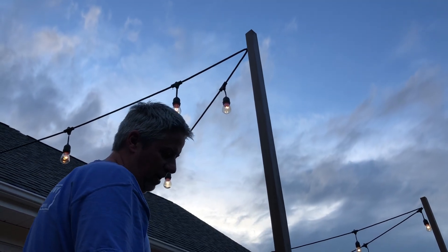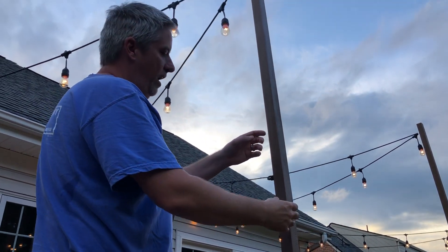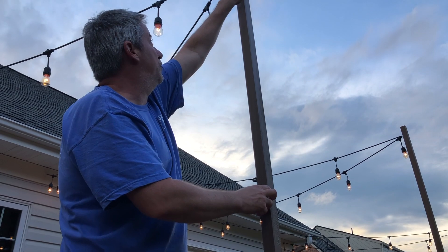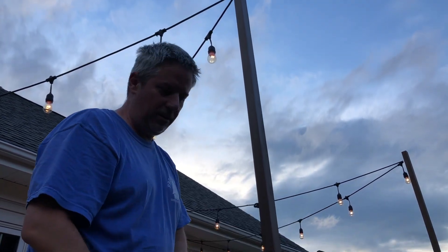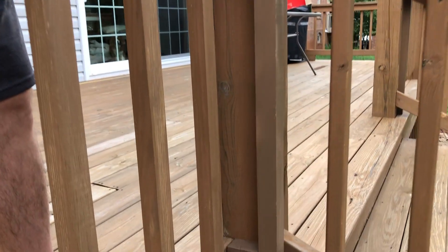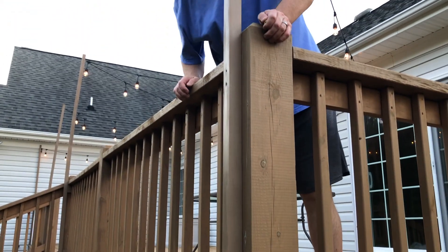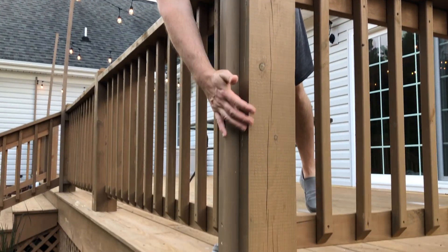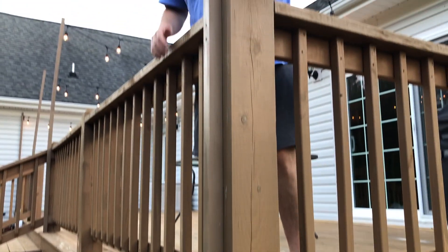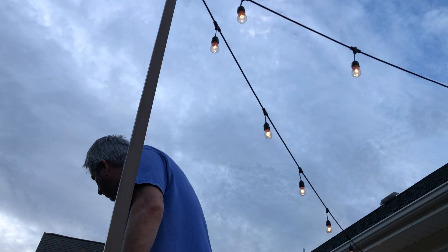Whereas if I had done a two-by-four all the way up I could have had screws all the way, and it wouldn't have bowed out like it has — that bowing is making it turn like that. What I'm thinking I'll do is take it off and flip it around. I've learned I should have done a solid piece. If I were to do it again, I might use something besides wood, maybe some black iron.